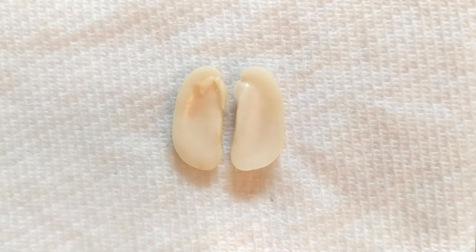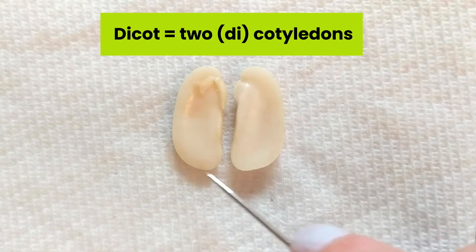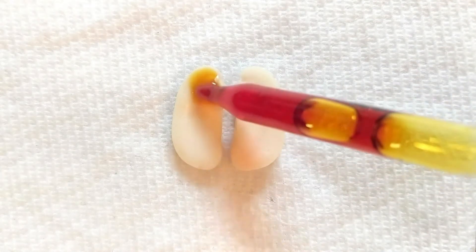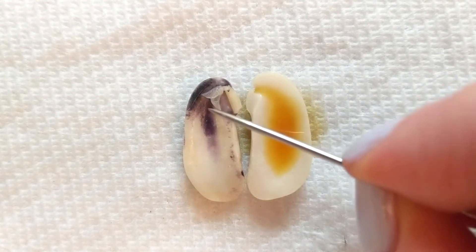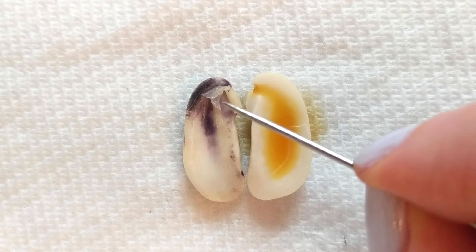Now we've opened up our seed and we've got a nice view of what's inside. Beans are dicots, and that's because they have two of these structures called cotyledons — the things that broke open in those two nice neat halves. I'm going to add a little bit of iodine, which is just going to help you see things a little bit better on camera. You definitely don't need iodine for your experiment. We'll give it a second to soak in. Now that we've partially stained things, we can see this little friend here really well. This is the plant embryo — basically a little baby plant that's waiting inside the seed for the right conditions to get out and grow.